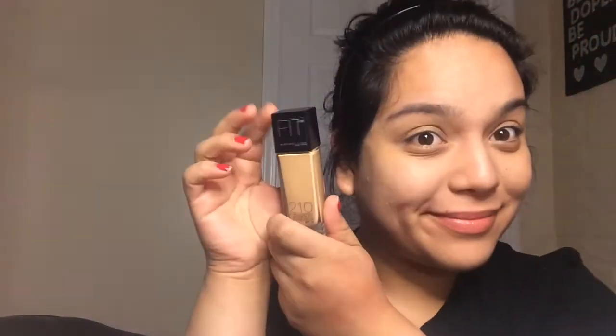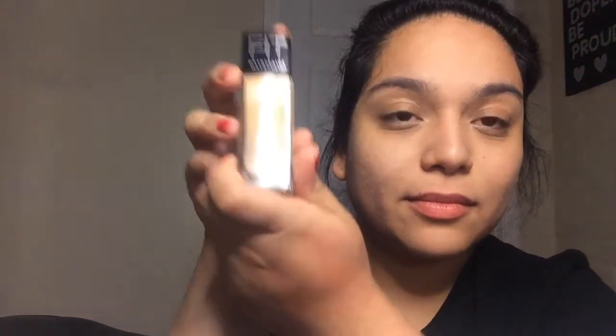I look a bit weird, which I am. All you need to do is blend with the beauty blender, of course. Then I just grab a concealer — I use Fit Me Concealer.